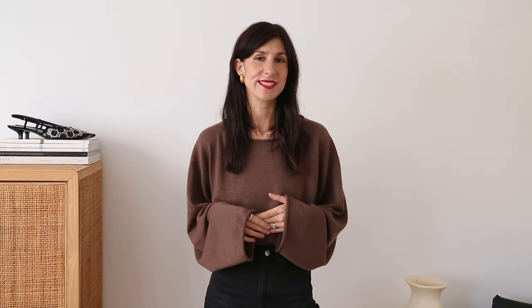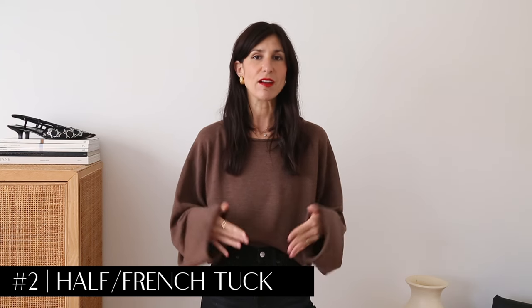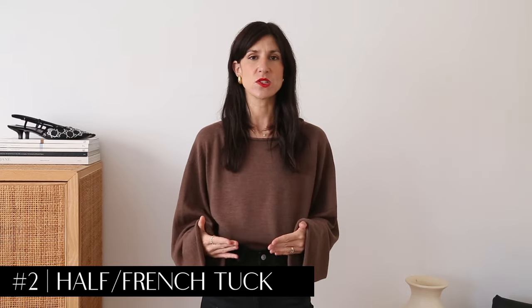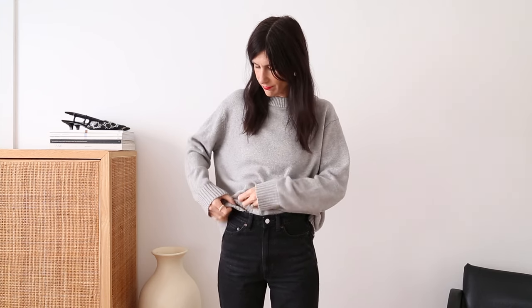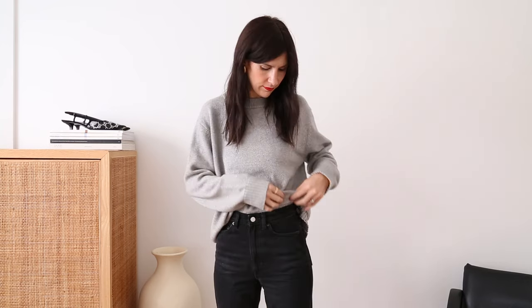The second most obvious way to tuck your knitwear is to do a half or French tuck. This is where you have half of the knit tucked in the front but loose at the back. The best way to do this is to grab the front section of your knit and slide it into the top of your waistband. If you're wearing a chunkier sweater, be mindful of how much fabric you're inserting because you can get a slightly unflattering amount of bulk. We don't want to tuck the knit in too much either for the same reason.